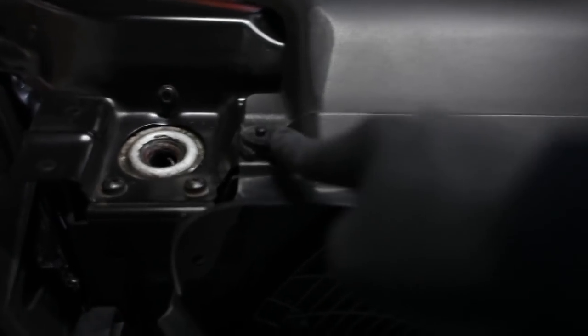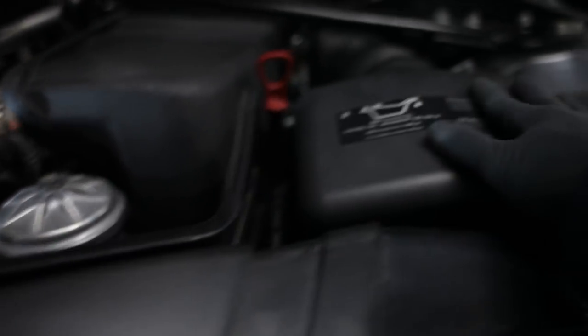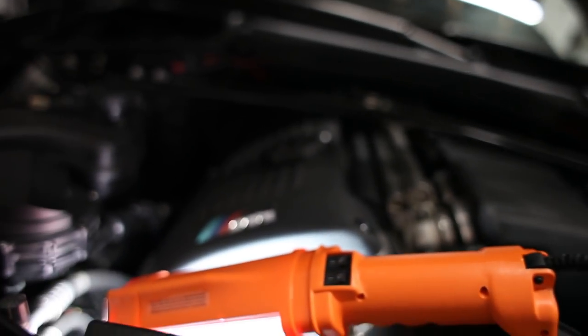First we're gonna remove these clips, take this off, and I think I'm gonna take that off and then the fan shroud, and we'll go from there.